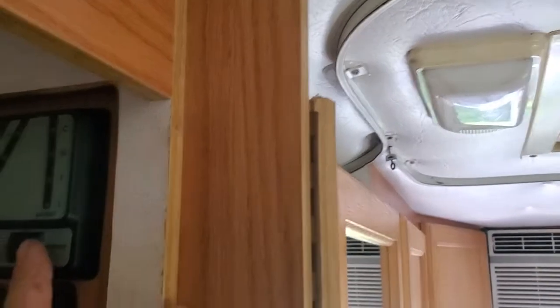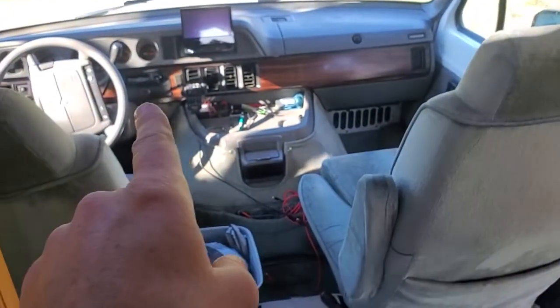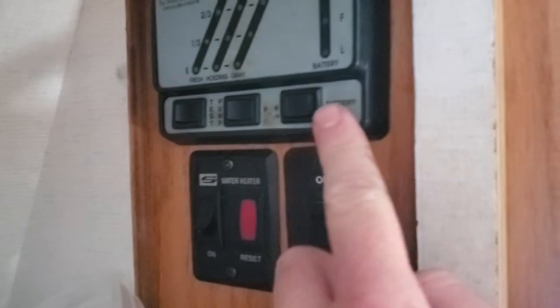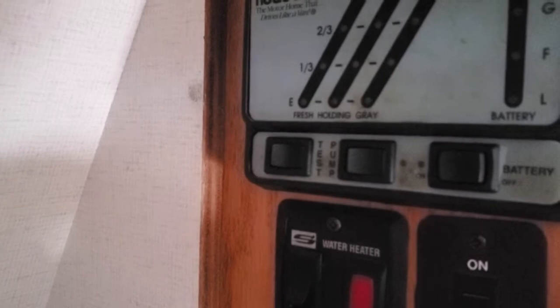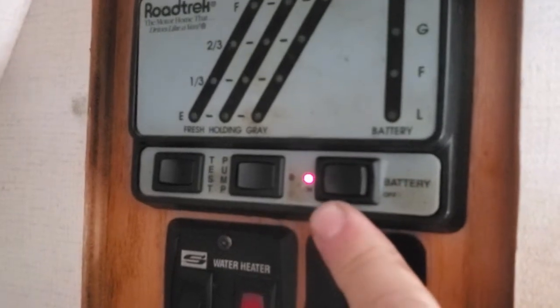When you're driving, you don't actually have to have this switch on. It will charge automatically — the house battery — every time you drive. It doesn't matter if this switch is off or on; it's always going to charge. So when you go for a drive, don't worry about it — it's going to charge the main house battery that's underneath the carpet in the back.